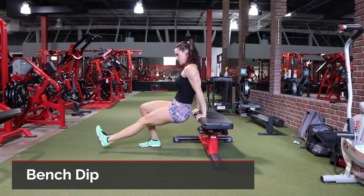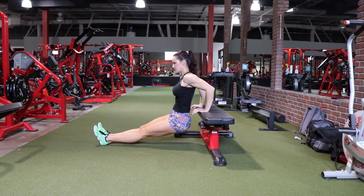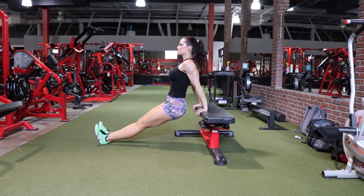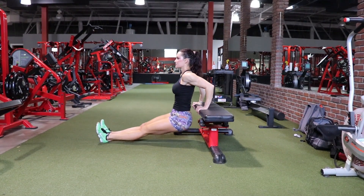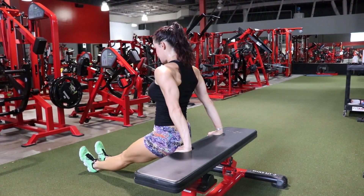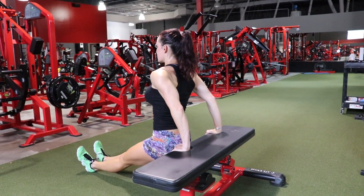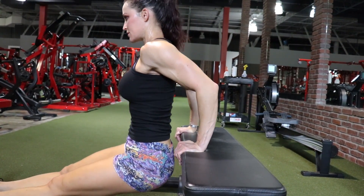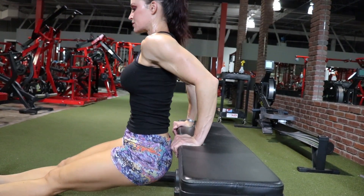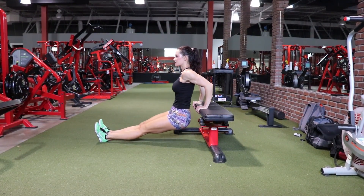The last exercise is a bench dip. Keep your upper body close to the bench, elbows close to the upper body pointing back — you don't want your elbows to flare out. Think about keeping your shoulders rotated back and down; you don't want your shoulders to end up around your ears. To make the exercise easier, bring your legs in and balance on your feet. To make it more difficult, bring your feet in and you can place a weight on your lap.